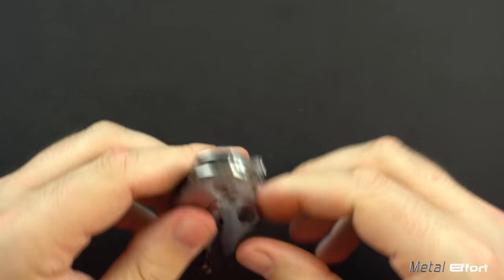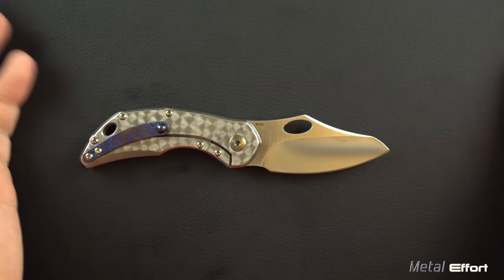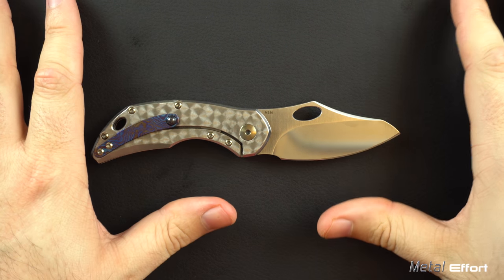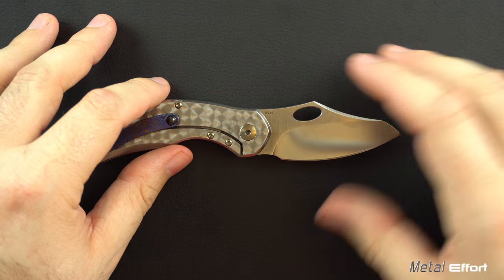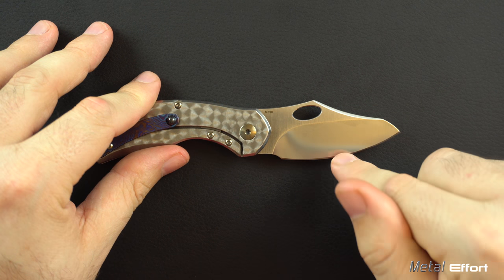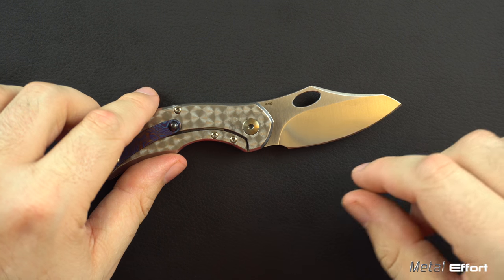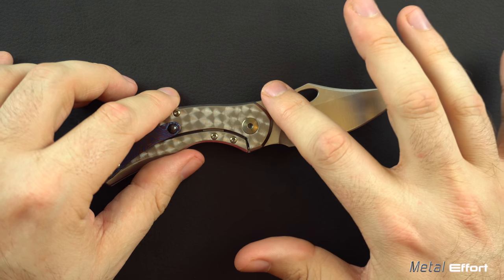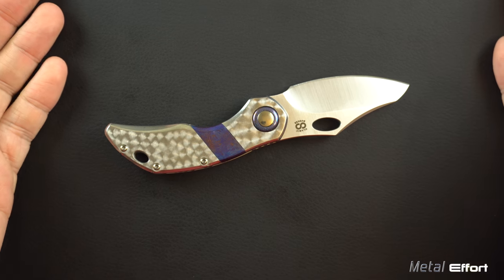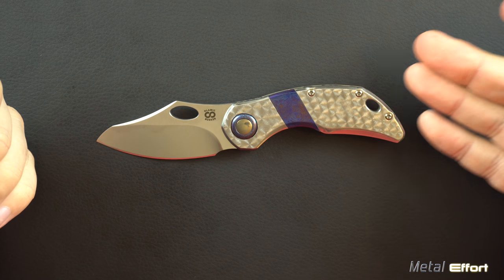The other big thing I like about this knife is just the premium materials. You've got an M390 blade, which is top of the class, really, for folders especially — excellent for corrosion resistance and edge retention. There are steels out there more difficult to sharpen, but M390 is not necessarily easy either. Once it is sharp, you can maintain it with straps unless you need to reprofile. Awesome steel, obviously titanium, and Tymascus — it's all premium parts. There's nothing I would change as far as swapping one material out for another.